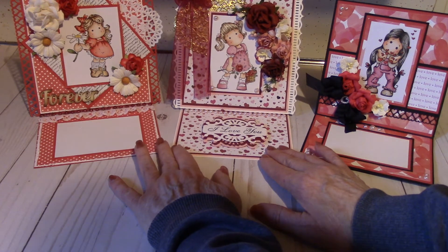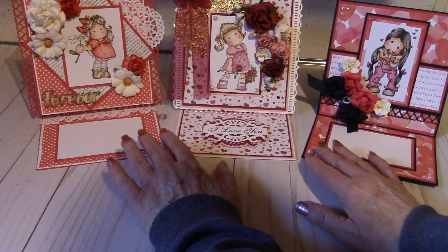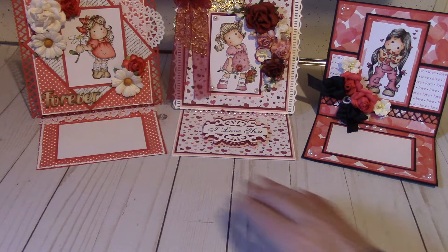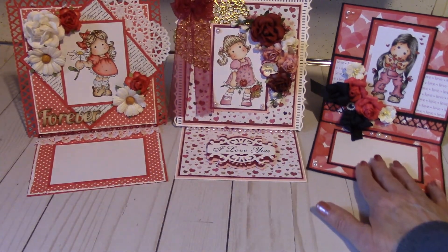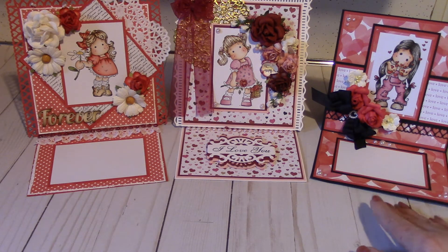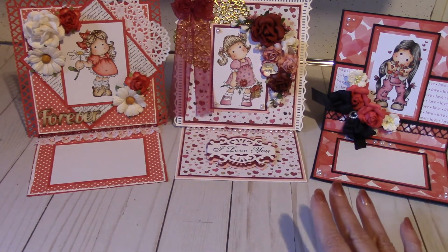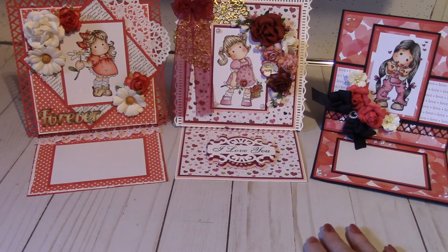I will be back with another video, hopefully today, but I don't know — it's a pretty dreary winter day here and it's getting very dark already. The next video will be some Valentines that I made using my Bestie stamps, and those are more in the shabby chic style, whereas these are the traditional colors for Valentines. If you're interested in any of the cards, please send me an email — my email address will be below. Thank you for watching the video, I welcome your comments, and please press the subscribe button. I would love to have you as a subscriber. Thank you and have a great day. Bye.